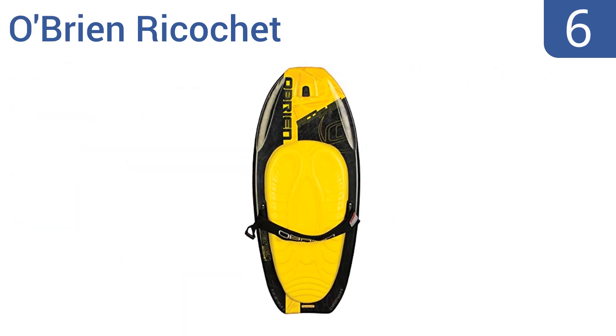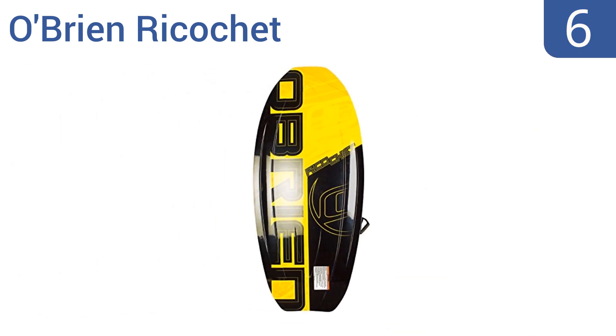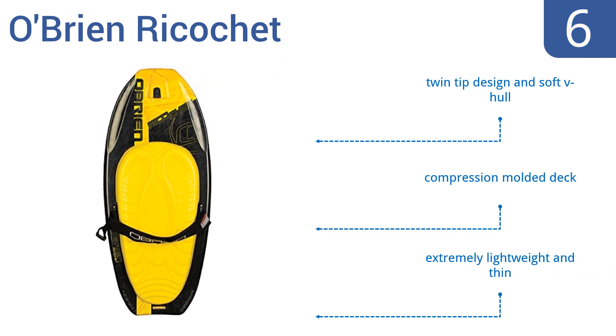Moving up our list to number 6, with a stylish design on the top and bottom of the board and engineered for pro-level performance, the O'Brien Ricochet will have you not just riding well, but looking good too. The wide 3-inch strap doesn't dig into your legs either, but it can be small for some. It boasts a twin-tip design, a soft V-hole, and a compression-molded deck. It's extremely lightweight and thin.